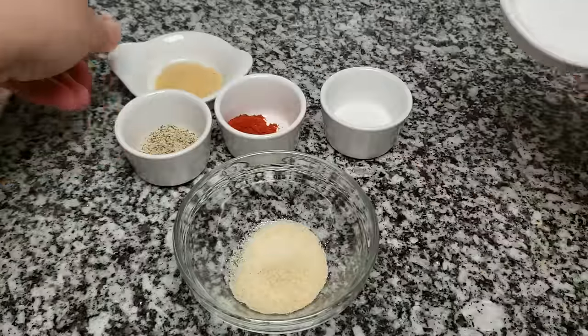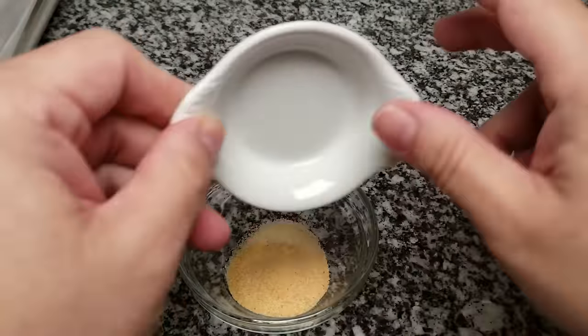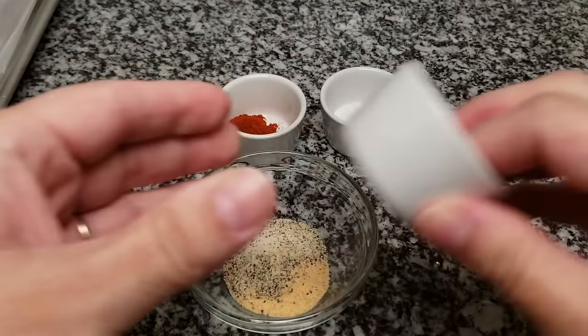Now I'm going to combine all of the dry spices and make this rub. If you find that you want it to be a little saltier, you can adjust the salt level. If you want more of another flavor, just adjust it to your preference.